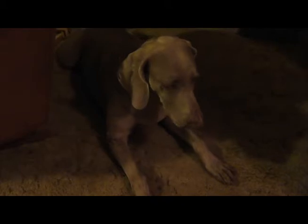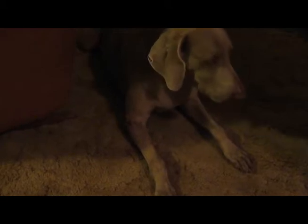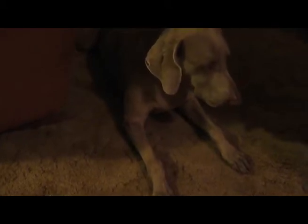The vet wanted to remove the one on her eye because she was afraid it was going to put too much pressure on her eyeball and eventually cause damage. She wanted to remove the one on her elbow because that's not where fatty tumors normally form, and also the one on her toe for the same reason.